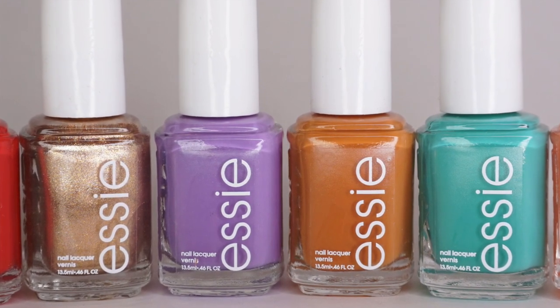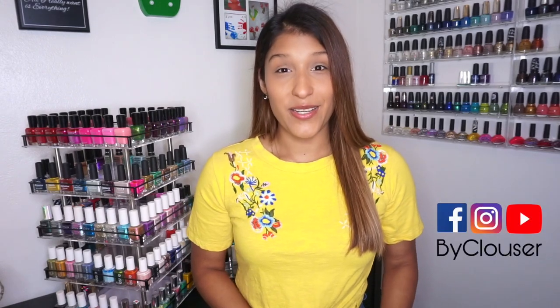This is their summer 2020 collection and there are a lot of pretty colors. I'm going to show you live swatches so you can see how the application is and learn a little bit more about the formula too. Before we continue, please don't forget to subscribe to my channel if you have not done so yet — it really helps me reach more people so they can enjoy more nail art related content here. Now let's keep watching!